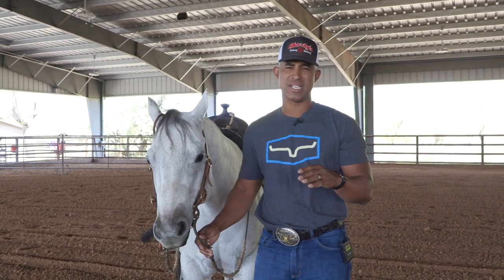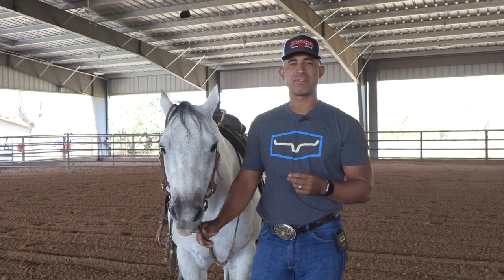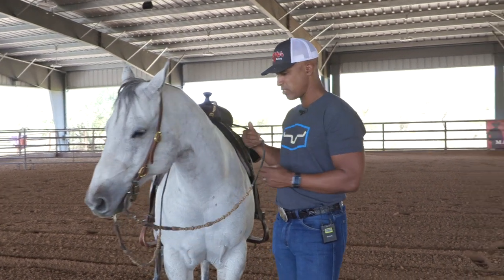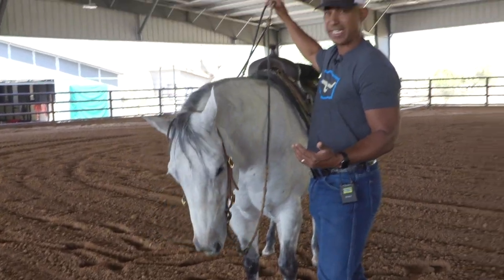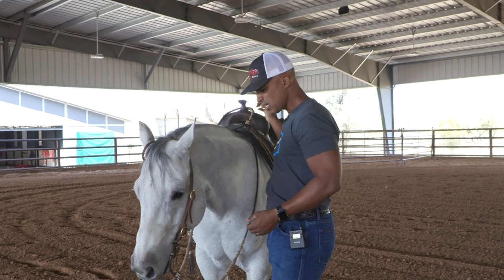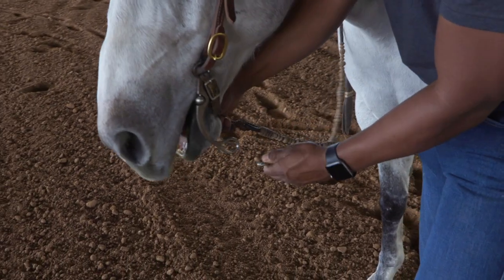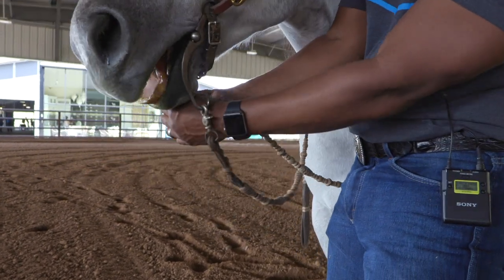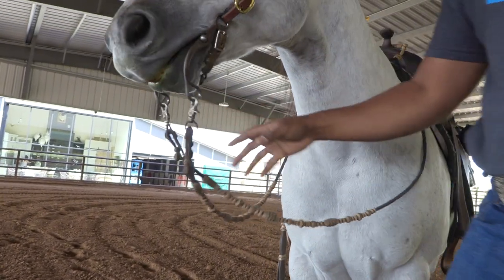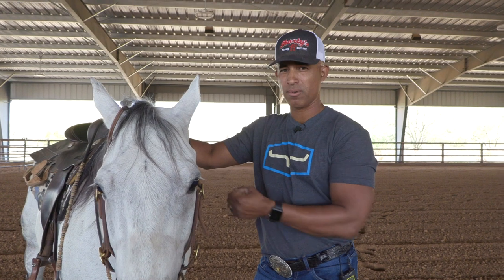I'm going to show you a quick little way that sometimes works. I'm not going to say this solves all your neck reining issues, but sometimes this little trick will help the horse get things figured out and makes your timing perfect. I like to do this with Rommel reins — those are reins that are tied together — so we know the rein length is the same. It's an old trick that's been done a lot, but you're going to take your reins and just cross them. A horse is a creature of habit; they learn from consistency and repetition.